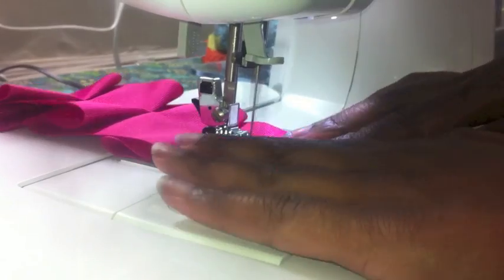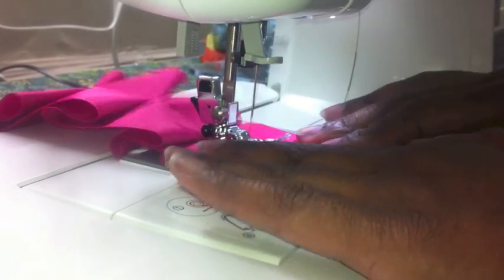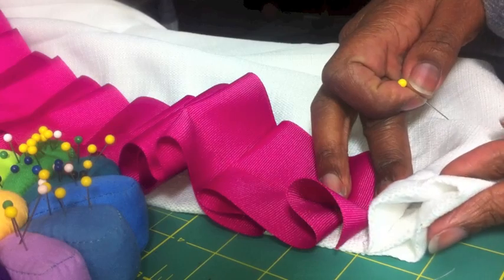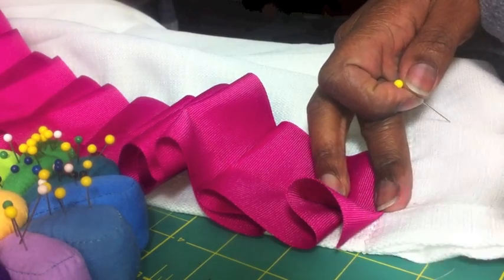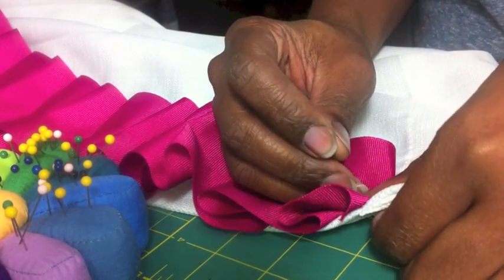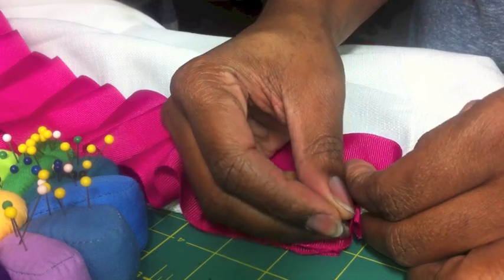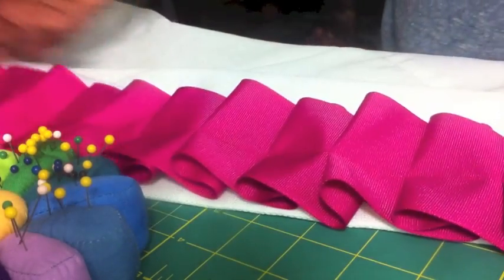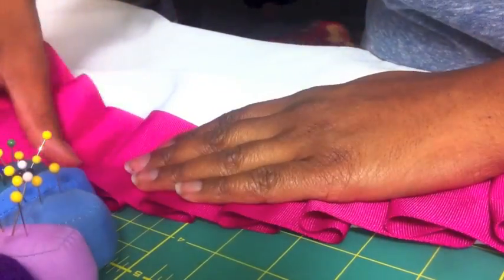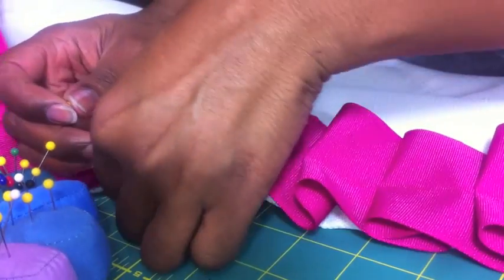What I'm doing now is using a straight stitch and I'm just going to sew that all the way down. You can see my pins aren't placed properly. So now I have my full strip of ribbon and using that center sewing line that I made, I'm going to line it up to that inner hem that's on my curtain.